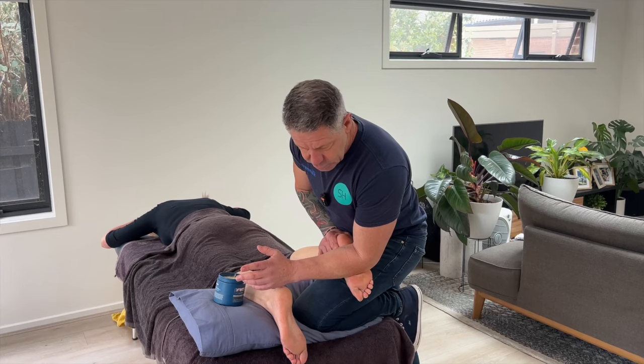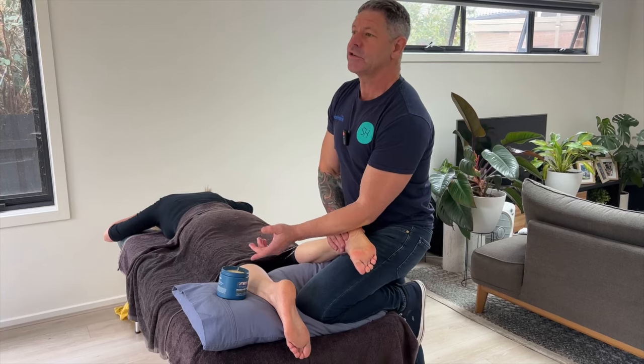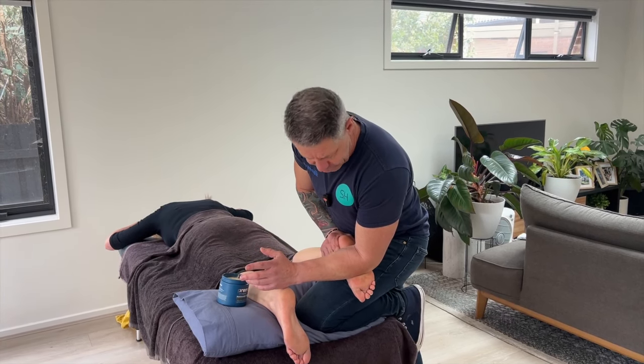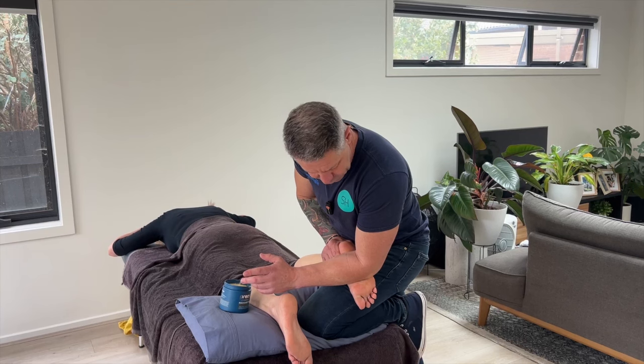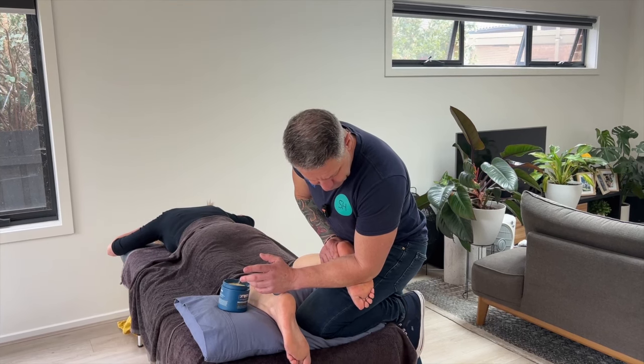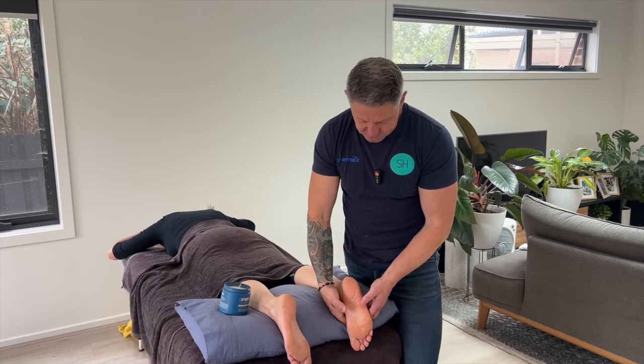That broad approach is a good way to start — it gets clients used to the pressure first. Nice and slow — you're not looking to work fast or rapidly through this area. Get your clients to slowly flex their toes as you work through if you want.